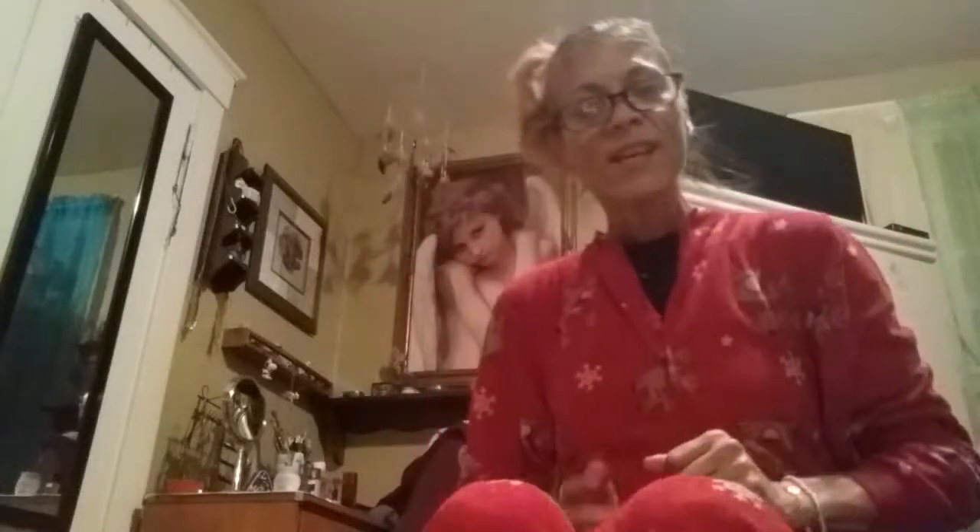Hi guys, Debbie here. I'm coming at you with a little DIY. I'm going to be doing another cardboard house.